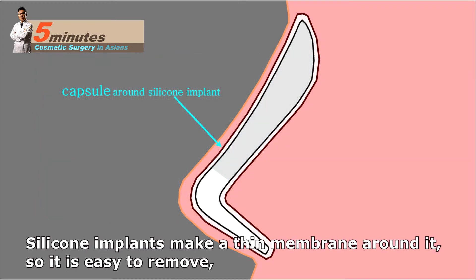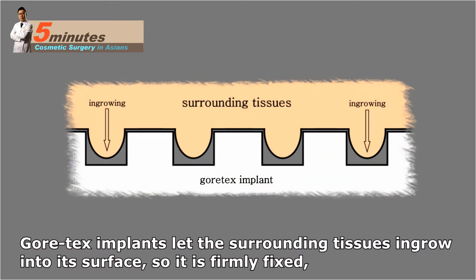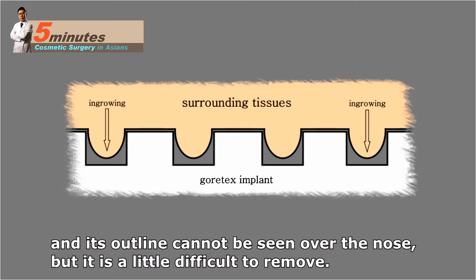Silicone implants create a thin membrane around them, so they are easy to remove, but their outline may be visible over the nose in people with thin skin. Gore-Tex implants allow surrounding tissues to grow into their surface, so they are firmly fixed and their outline cannot be seen over the nose, but they are a little more difficult to remove.